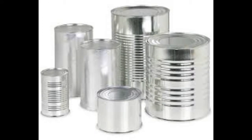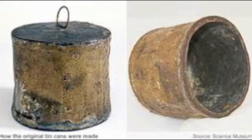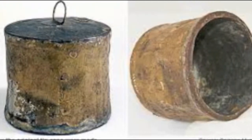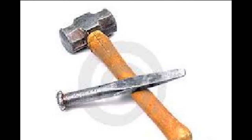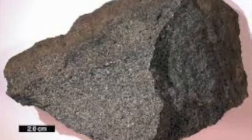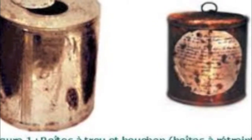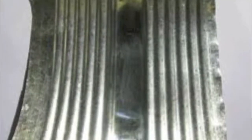Canned food was invented about 1800, however it was nearly 50 years before the first dedicated can opener was made. The first cans were thick and made of cast iron, and were recommended to be opened with a hammer and chisel. As cans progressed and got thinner, it became possible for a dedicated opening tool to be made.